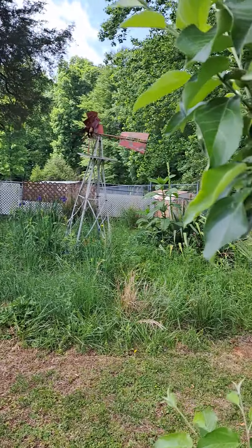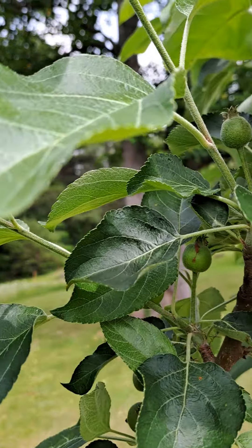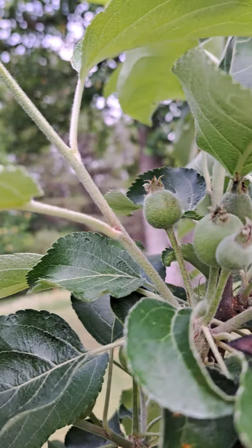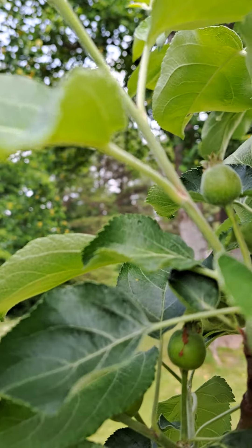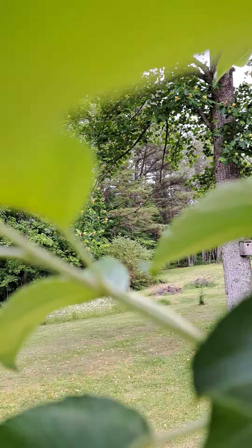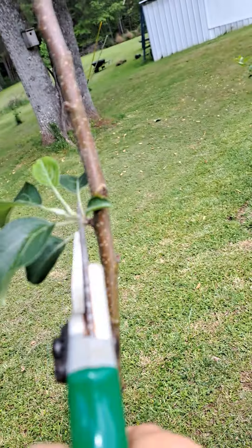Here's several, and I'm just gonna go ahead and snip them off — probably not the best place to do it, but I'm not totally sure. I do need to take this little twig off though.